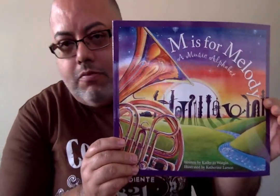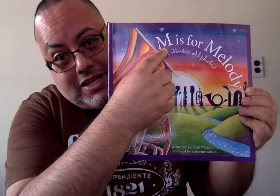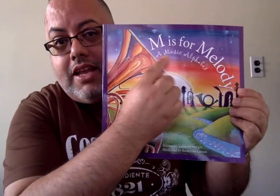Voila! We are starting a new unit, and it's called music. Musica. And since the letter of this week is the letter M, what a perfect opportunity to read something about music. M is for melody, and a music alphabet.